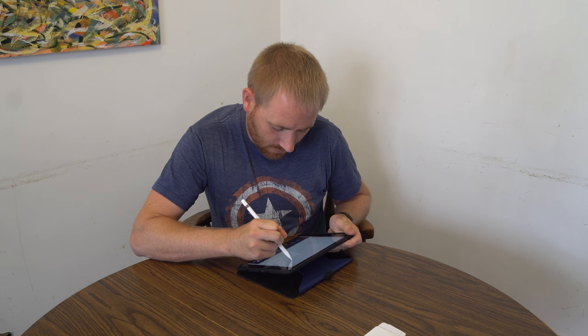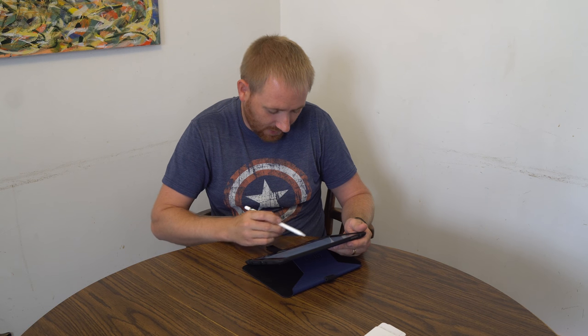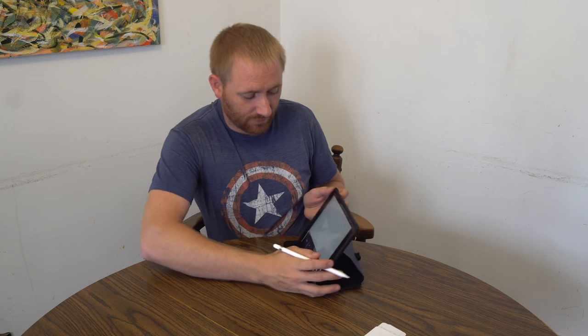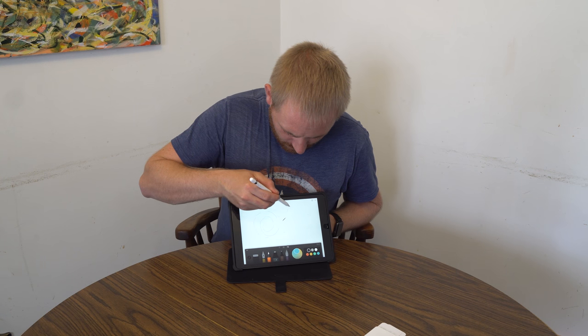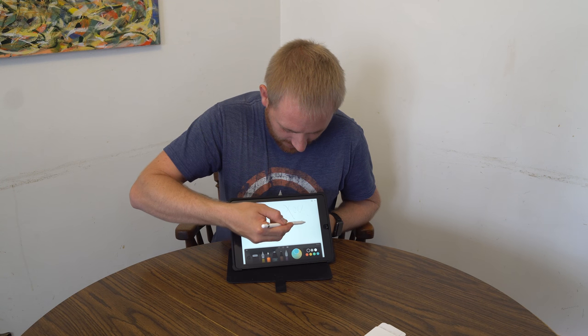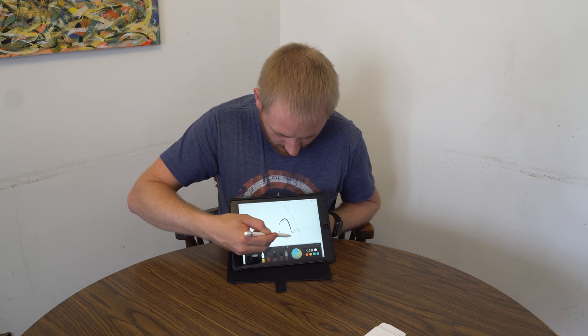I can do things with the eraser — I can control things. It's a little harder for me to do this over-the-shoulder style, but I can erase things, bring them back up, and write. You can see how accurate it is, no matter which tool I go with.